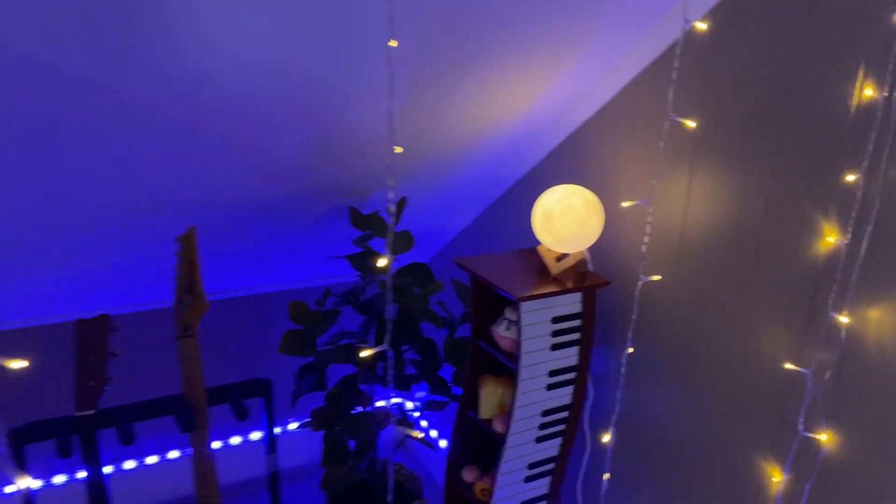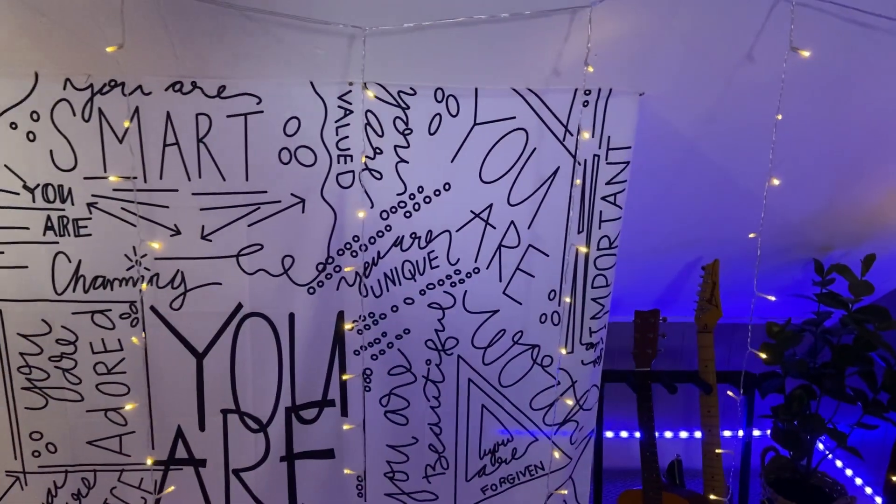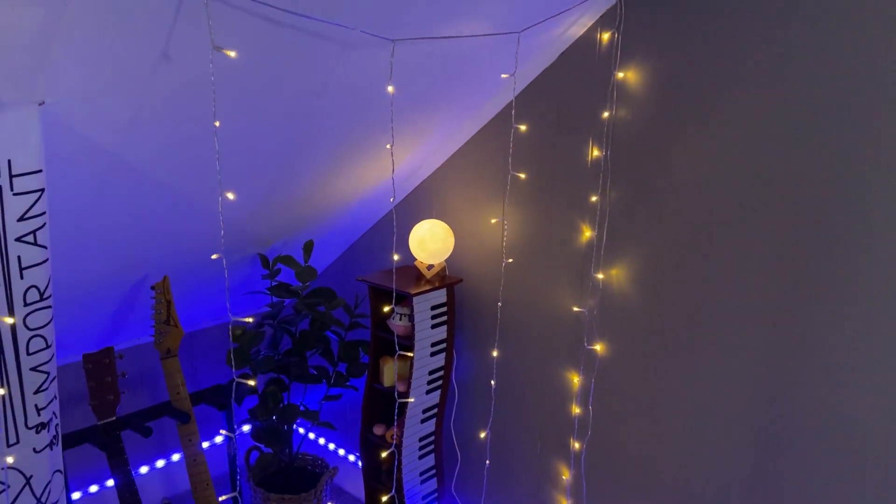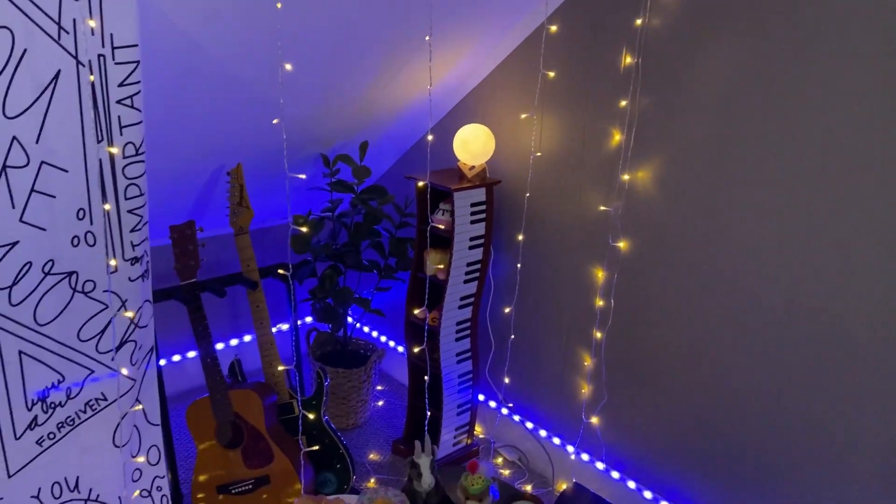Should we go with this or should we go with these Only curtain lights? Hey there, it's Kevin, and I do honest and unbiased reviews. I hope you'll give this video a thumbs up if you find it helpful.